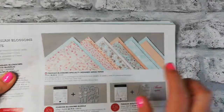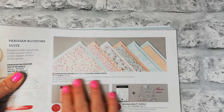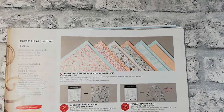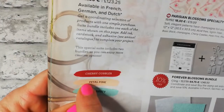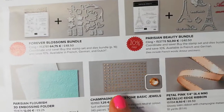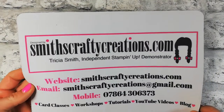We're using Parisian Sweet Blossoms — a speciality Designer Series Paper because it has silver embossing through it. It's double sided. We're going for a petal pink card base, pool party matte layer, and then the gorgeous DSP on top. We'll also use the petal pink metallic edge ribbon and the champagne rhinestone basic jewels.